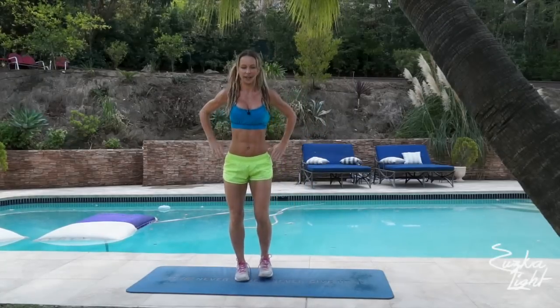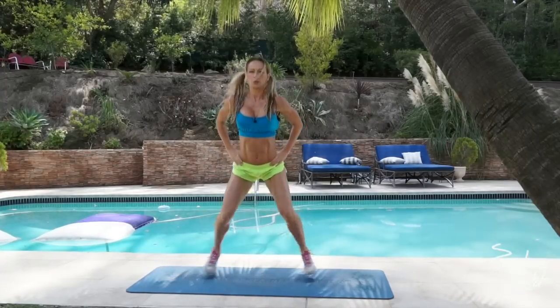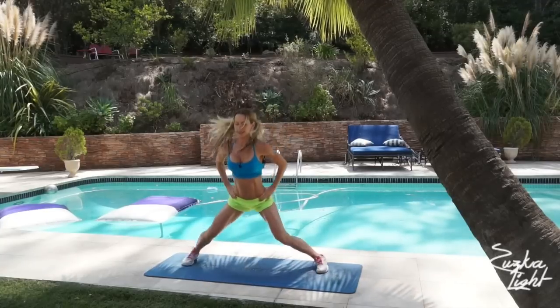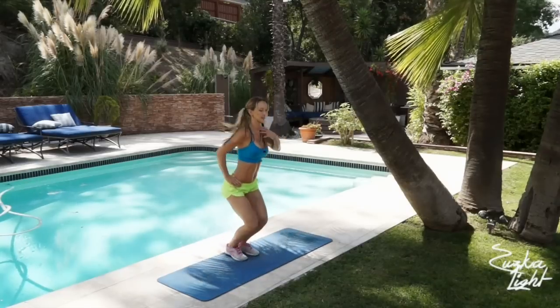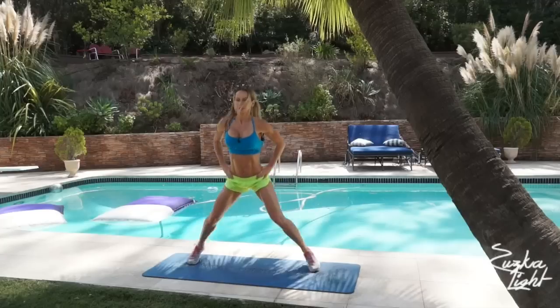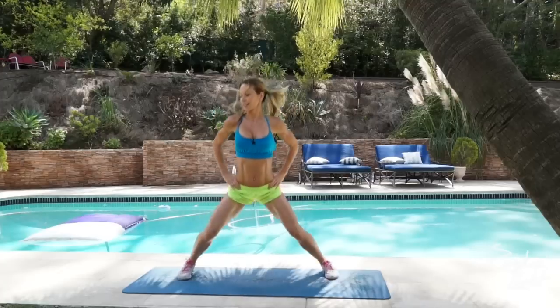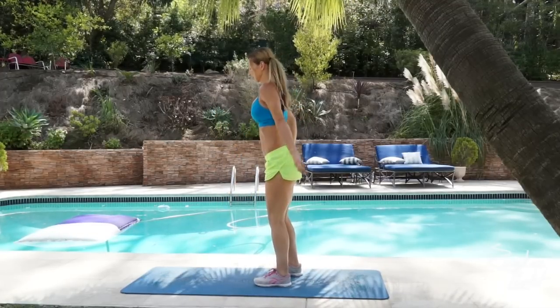Low jacks. Bend your knees, stay low. 2, 3, 4, 5, 6, 7, 8, 9, 10, 11, 12, 13, 14, 15, 16, 17, 18, 19, 20. Dynamic burpees.